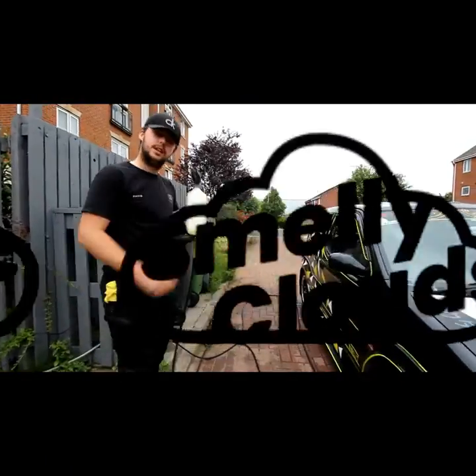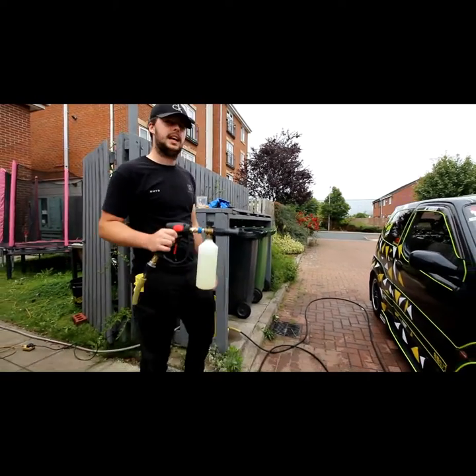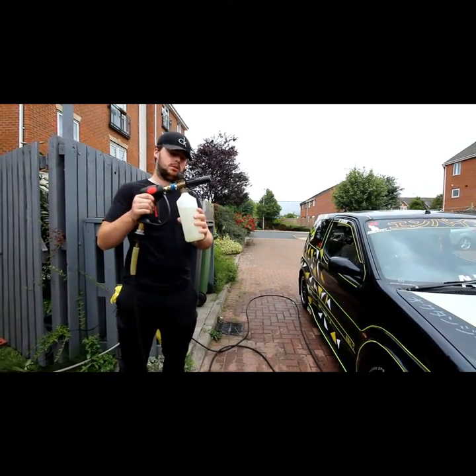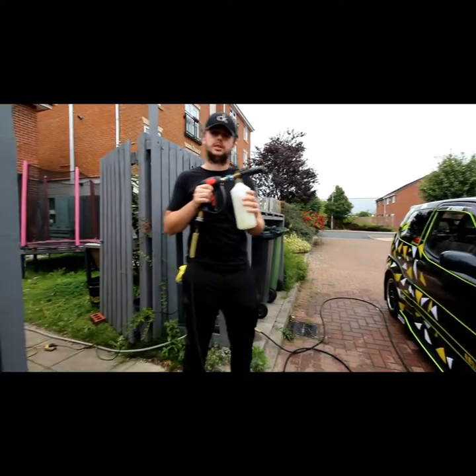Good afternoon everyone, I'm back with another tutorial video. Today is basically snow foam. Inside the bottle we've got 900ml of water and 30ml of Autobrite Magifoam.